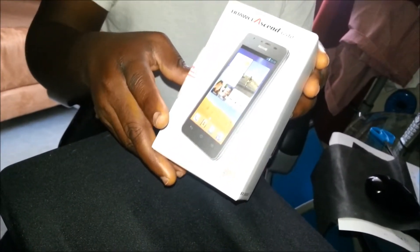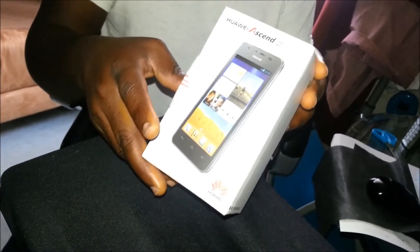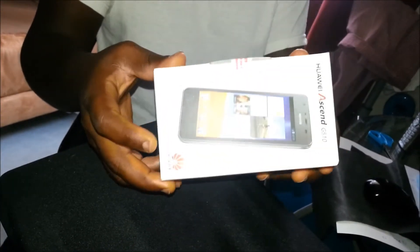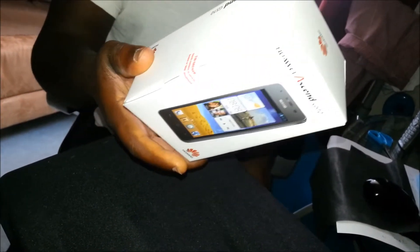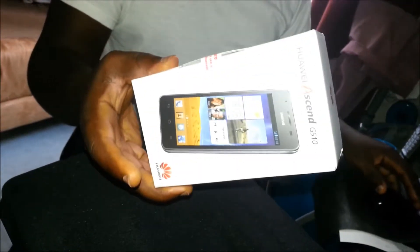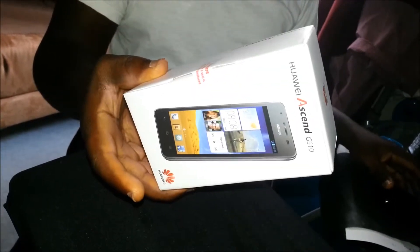It's a dual-core 1.2 gigahertz processor with 4 gigabytes of storage and 512 MB of RAM. It's running on 3G and 3G plus. You also have Bluetooth, GPS, and everything that a high-end phone comes with.